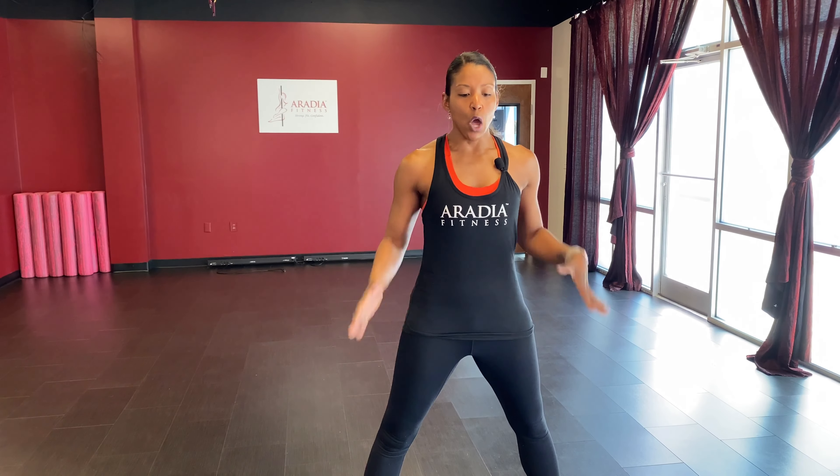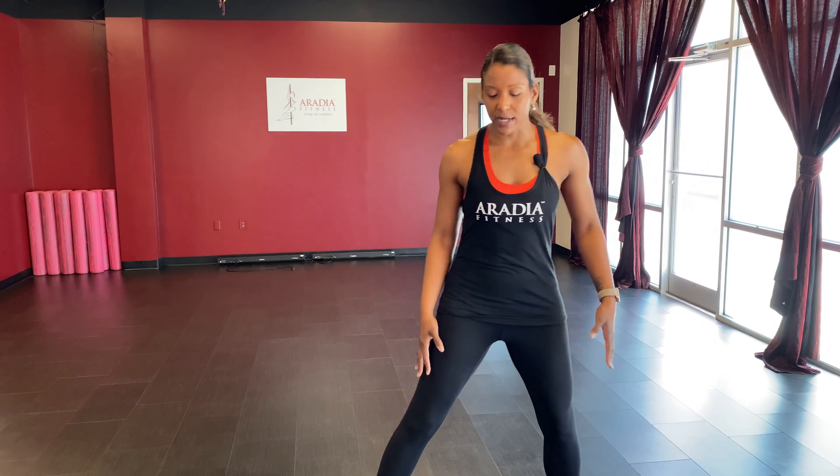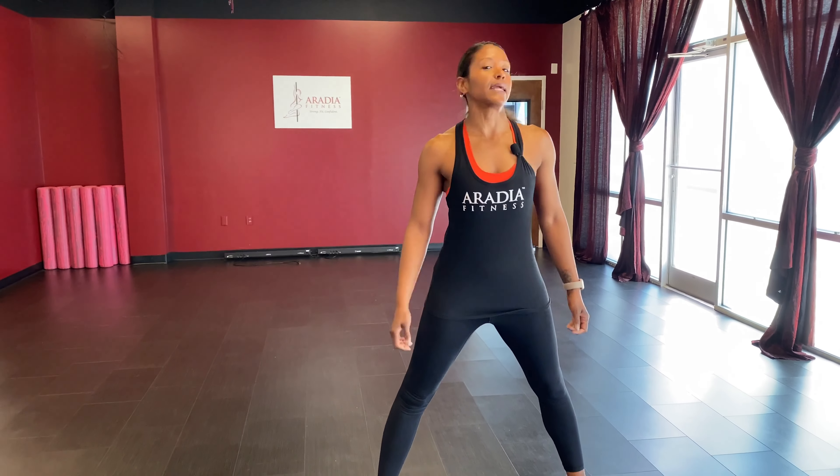We're going to start off by going through a warm-up. We're going to have a set of exercises, do those for about 30 seconds, about two rounds. Then we'll go right into our lower body exercises — some standing ones, some mat work — to get your body going and ready for the summer.